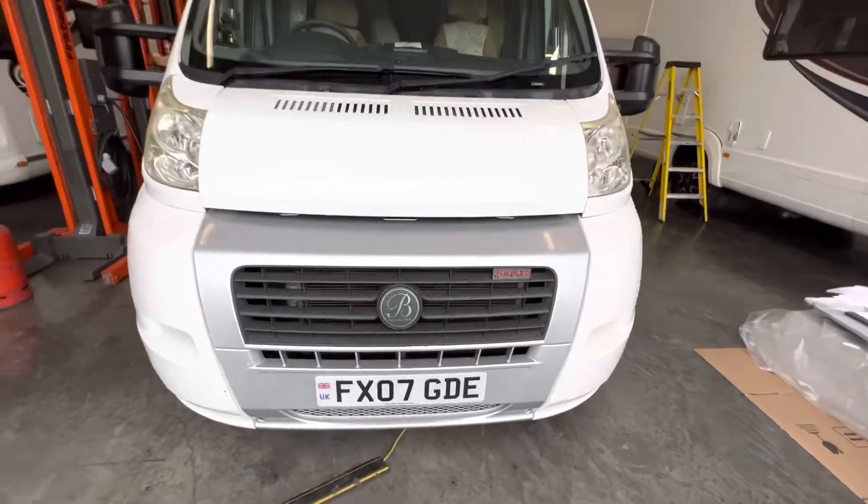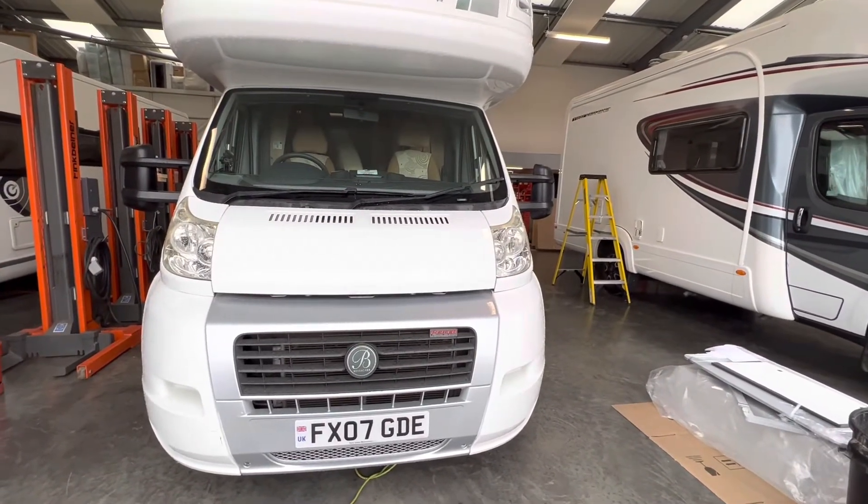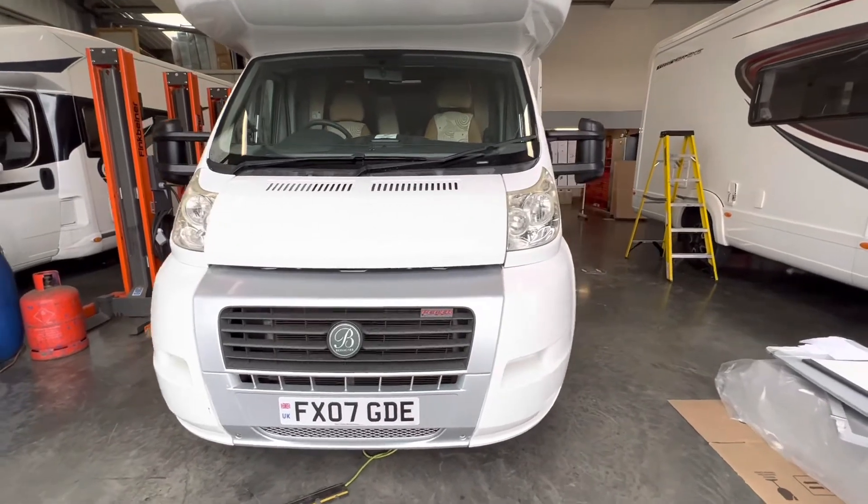If you need any further information please contact us at www.tagvalleymotorhomes.com. We look forward to seeing you soon when you collect your motorhome.